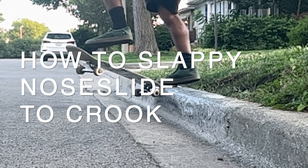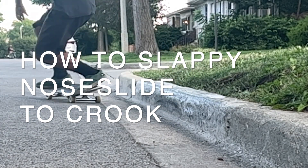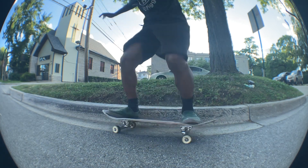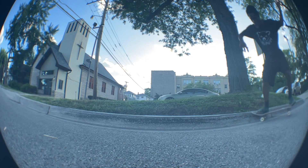If you are having problems with your noseslide to crook, especially on a curb, maybe this video is right for you. What's up y'all, this is Segatron, and today we're gonna teach you how to do a slappy noseslide to crooked grind.